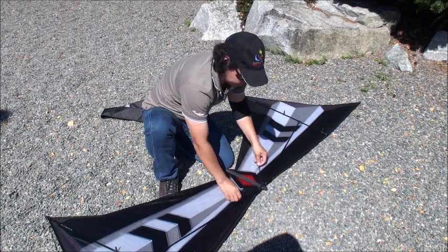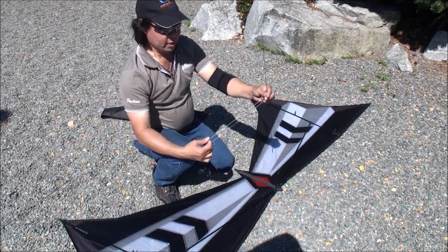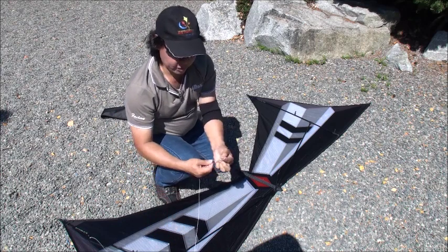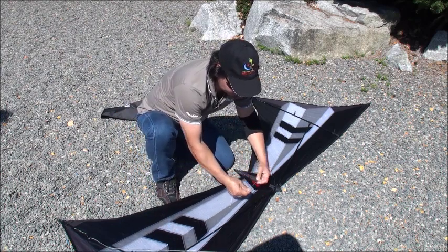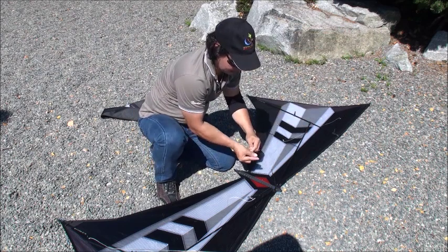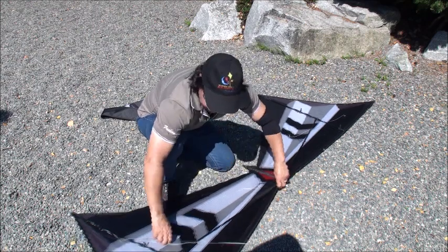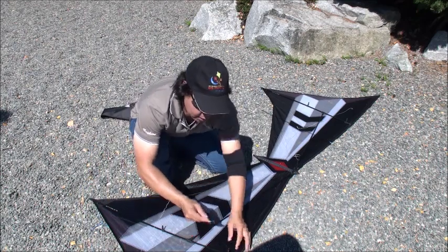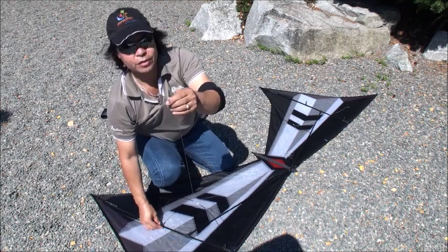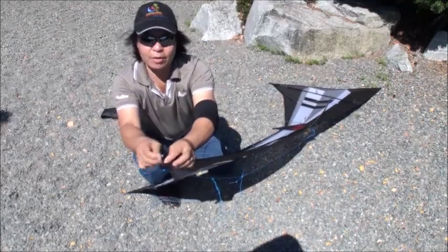Now we separate the center string and the bungee, left and right. We're going to make a loop to the bungee, and same thing the other side. The blue end goes to the top and the black end to the bottom. Only one string left — with the metal hook to the bungee. Just hold the bungee out and hook it in there.